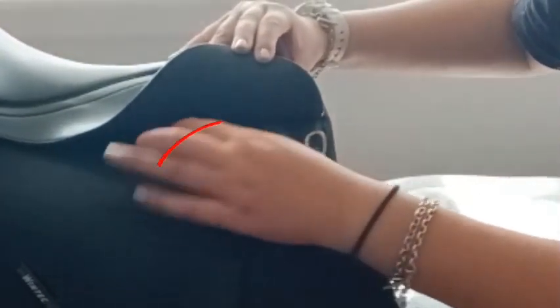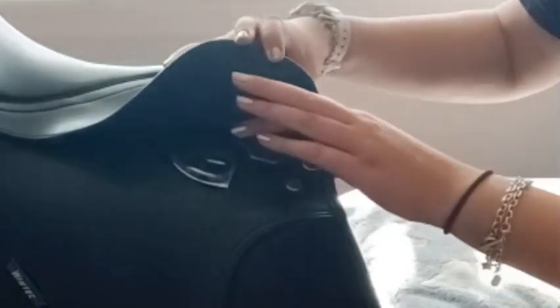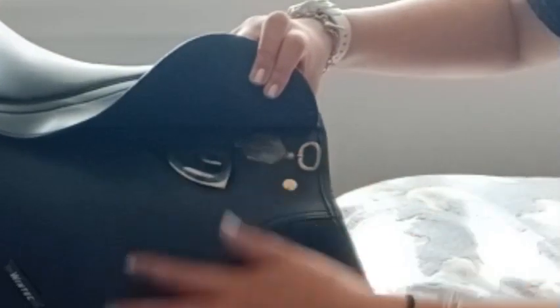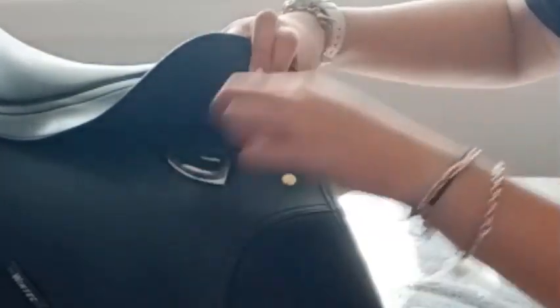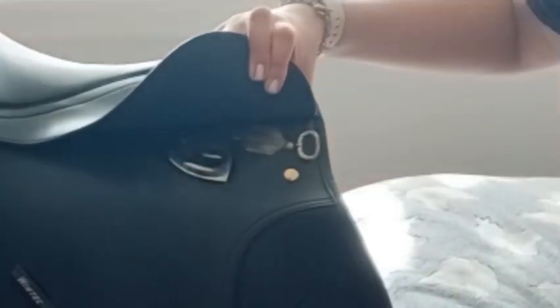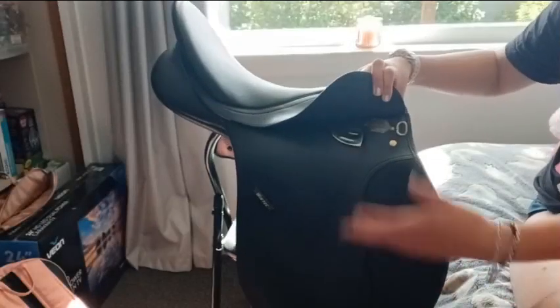And this is where you attach your stirrup leather to. I don't actually have a stirrup leather at the moment, but generally stirrups and stirrup leathers go on this. Your stirrup leather will be clipped in here and just kind of threads through, and then your stirrup will be on the end of the stirrup leather.